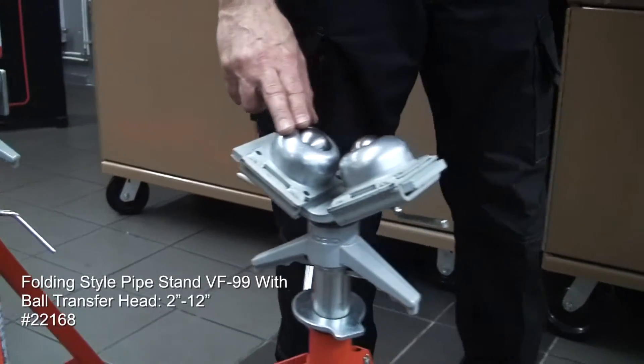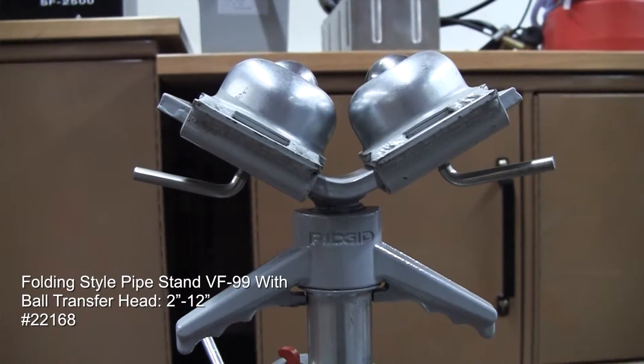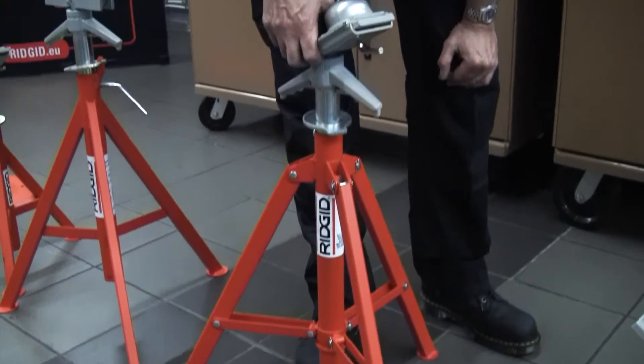Lastly, the VF99 — ball head on top, 2 to 12 inch. This one is a folding style so the legs will actually fold and make it easier to transport around.